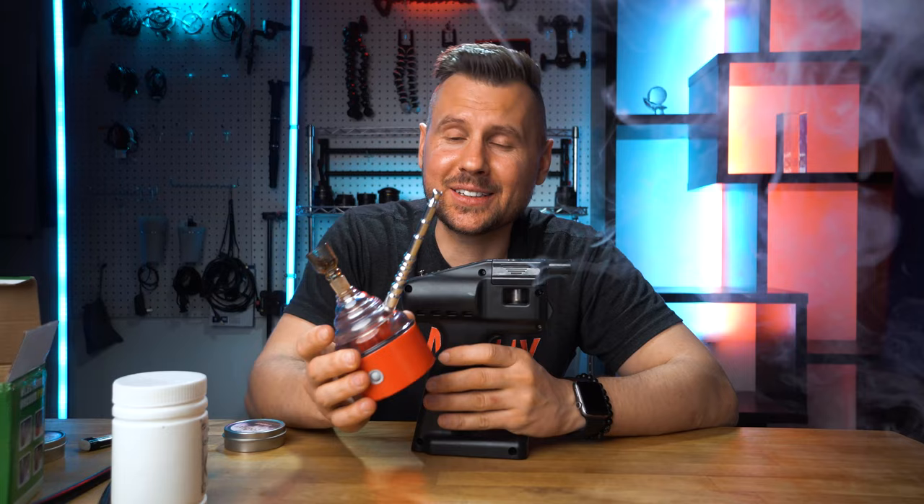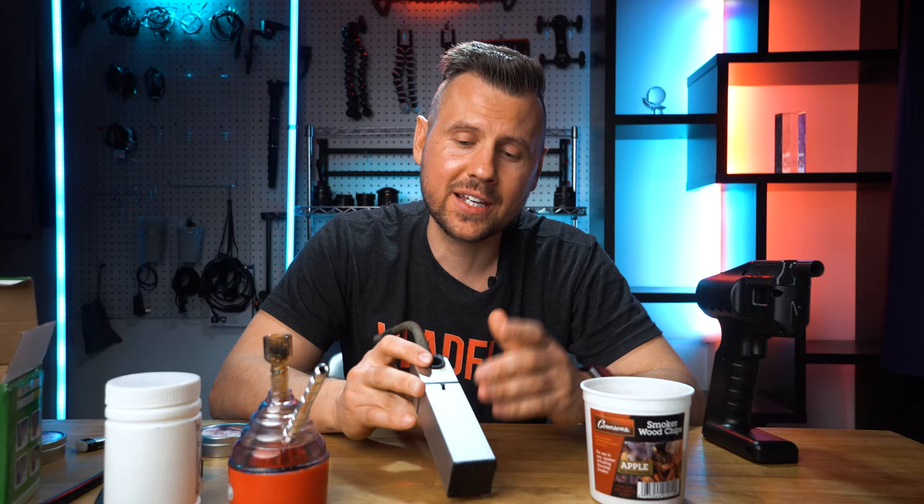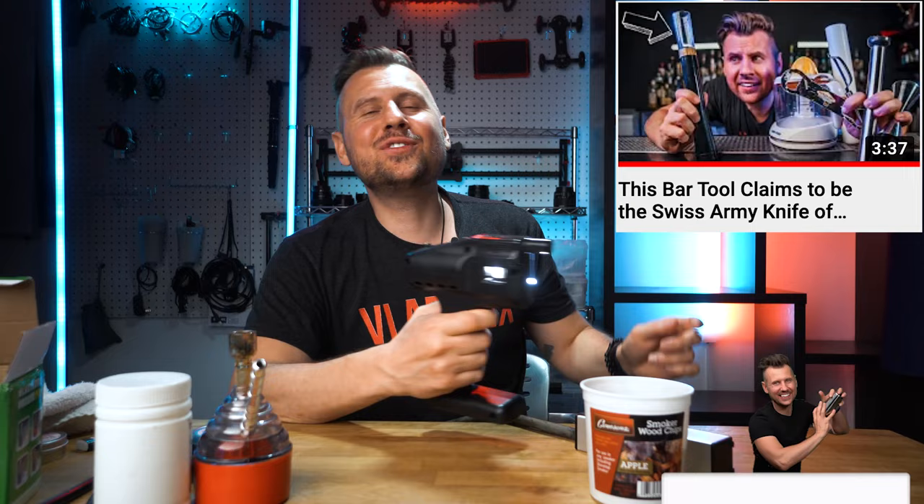It can't even be compared with the Flavor Blaster. It feels pretty cheap, you need only special fine wooden chips to make it work, and it's complicated to operate because of that button. Forget about using it at the bar. If you're looking for a smoking gun, just get one that actually works well with wooden chips and is made to infuse food and drinks — not to smoke tobacco. I'll leave links in the description for both the Flavor Blaster and a proper smoking gun, but I would recommend not wasting your money on this device.